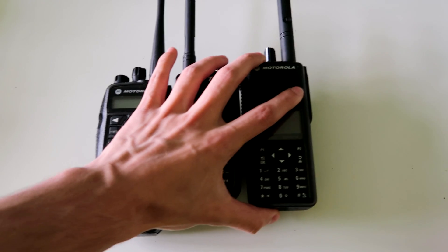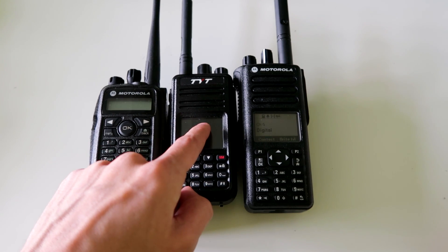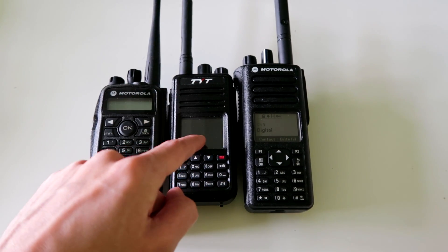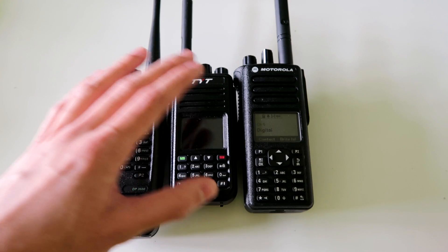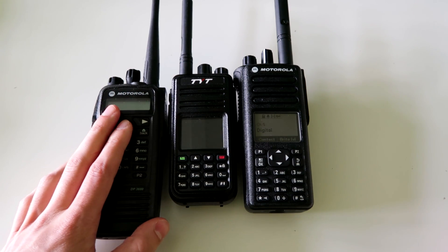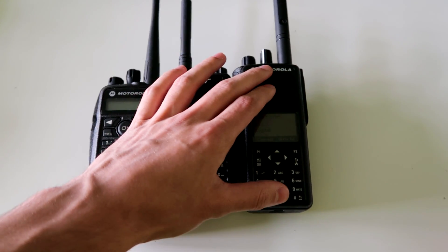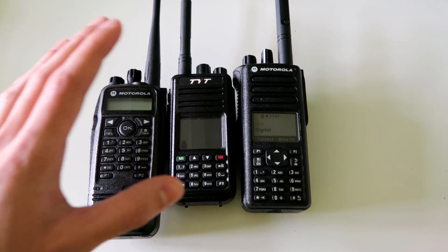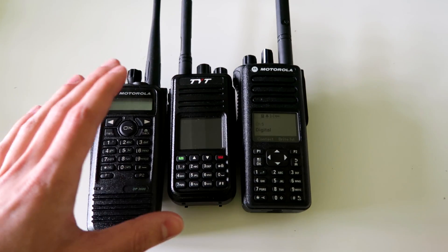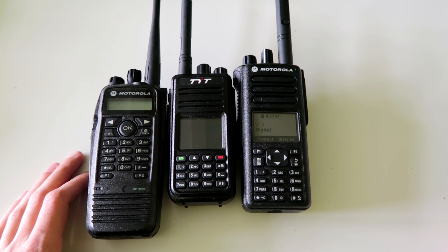So we've got three radios left. This is the TYT MD-380 — or let's just say the MD-380 or the MD-390 because they're both virtually the same, except one of them is waterproof — and the MD-380 is $25.50. So out of these three radios, which one would be the best for a beginner? It really does depend on how much money you've got to spend and what you want to be able to do with the radio.